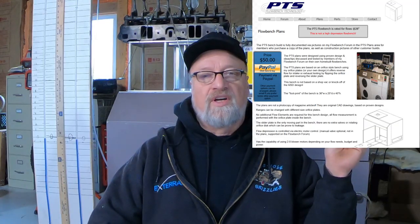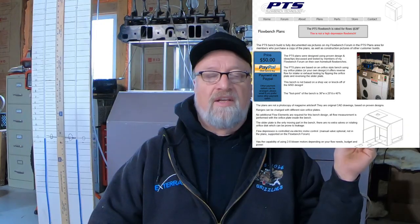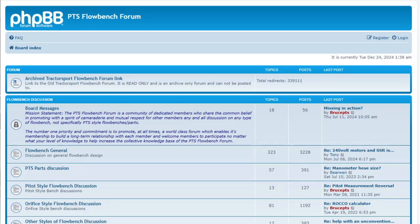I hope you enjoyed this tour of my flow bench. If you have any questions or something specific you want me to test, let me know. I'll leave a link in the show notes to PTS and Bruce's forum. His site is pretty generic but that's okay — the home page shows the 50-dollar plans or blueprints, and the forum is where you can talk about all the different stuff.